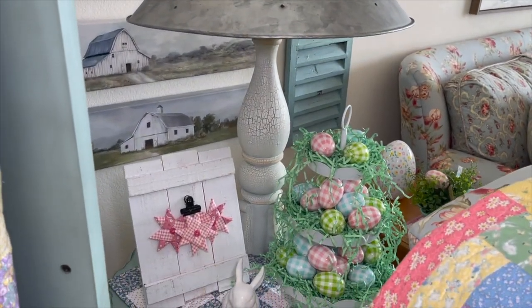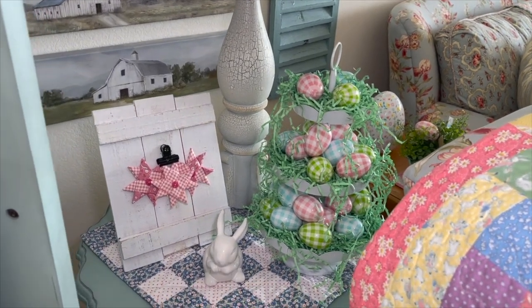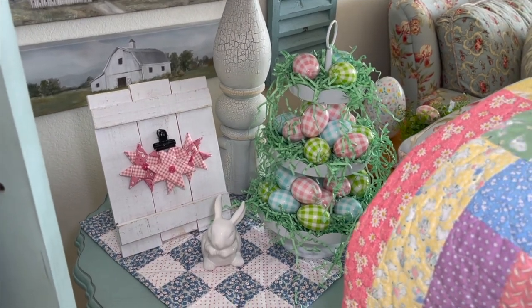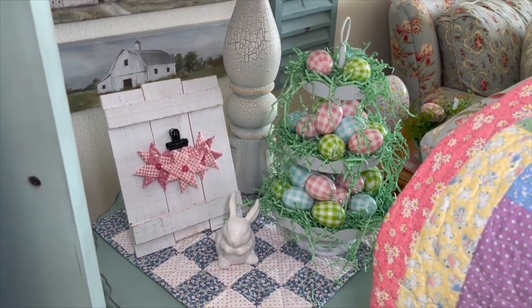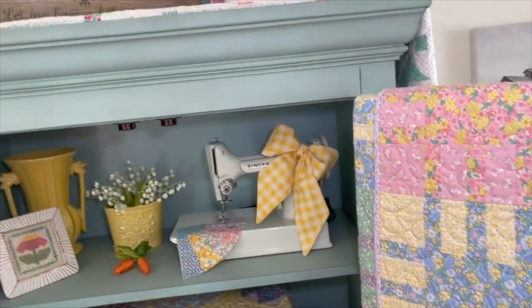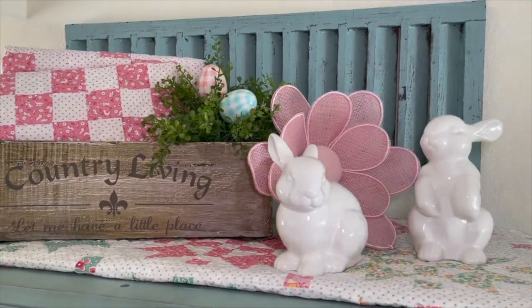These little eggs that I have in the three-tiered tray - I have a couple of places in my living room. I got them at Hobby Lobby and they seem to go with all my reproduction spring quilts. I have some above there too.